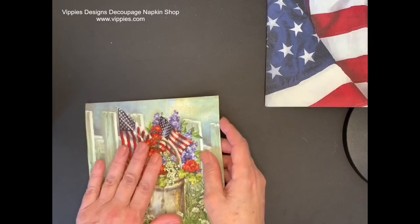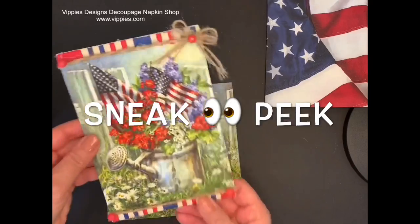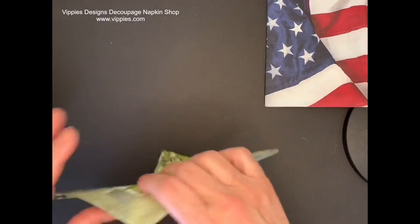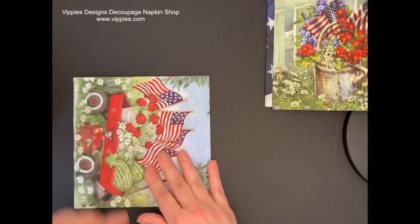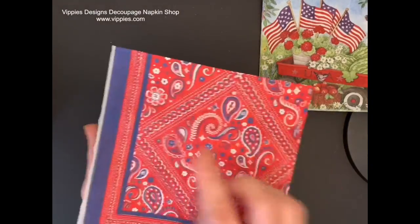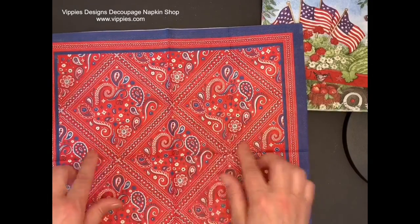This is a really cute napkin. It has a watering can on it — and that's going to be the project I'm going to have in this video. This napkin is printed on all four sides. Here's another very similar one but it has a red wagon, also printed on four panels. This is a bandana with red, white, and blue, so it's patriotic and it opens up to one complete picture. Nothing is getting cut off.